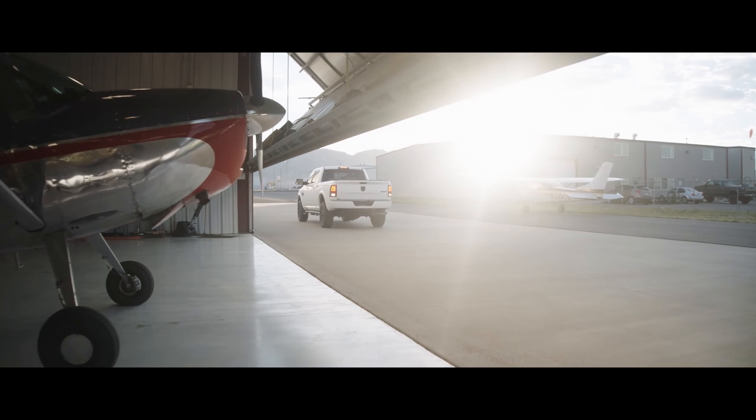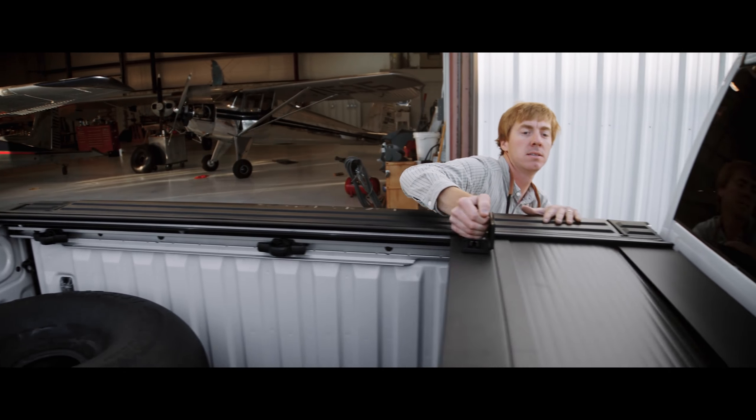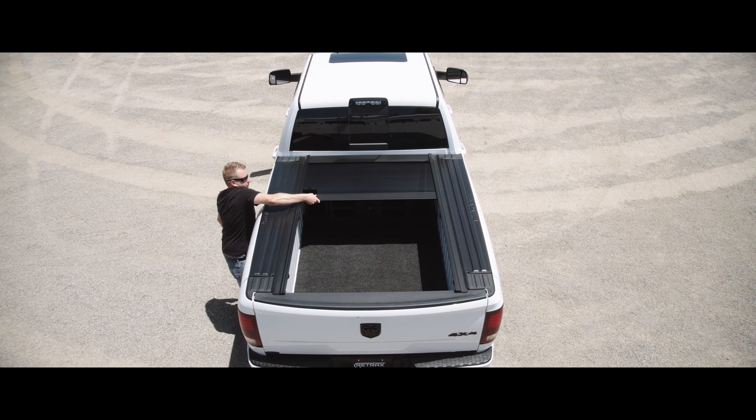Retrax Premium Truck Bed Covers are the very best you can buy. Riding on sealed ball bearings, the cover opens and closes with ease. The Retrax One can be latched or key locked into any position, providing unrivaled flexibility and security.